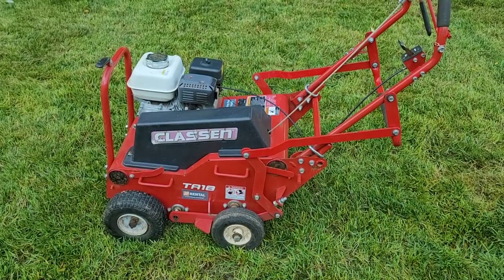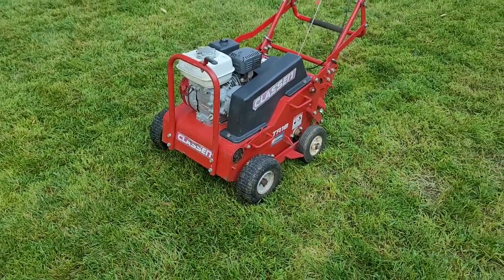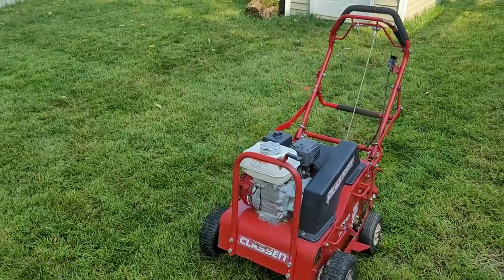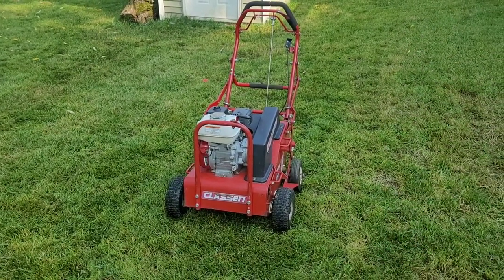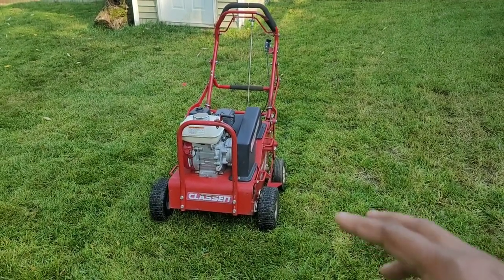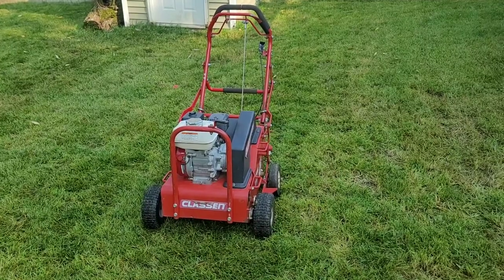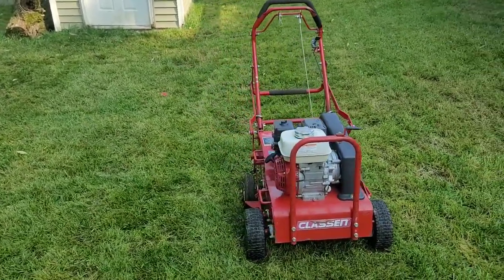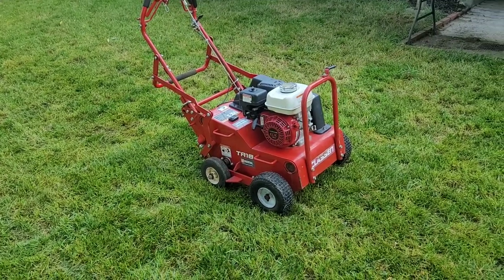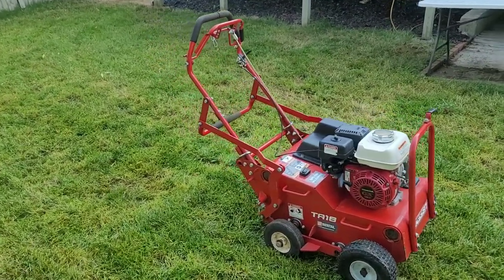If you guys have already been using this machine, you already know — you can just watch the video and enjoy. This is the core aerator I rented for today and I like it because it's a lot easier than that big drum. Once you start to turn with that big drum and you don't turn properly, you can rip your grass up. This one is a lot easier because of the four wheels. That big drum is kind of old school — I used it one time and it was beating me up. This one is a lot easier to manage for inexperienced DIYers that just want to core aerate without getting punished for it.